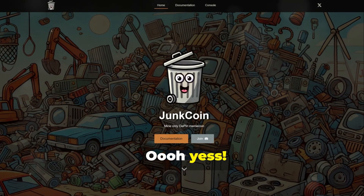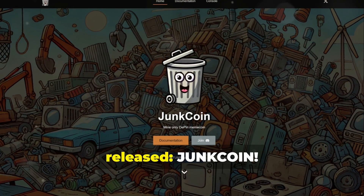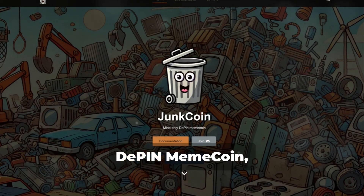Ooh, yes. Hello everyone, and welcome back with this new video. A new mining project has just been released: Junk Coin, D-Pin, Mii Coin.